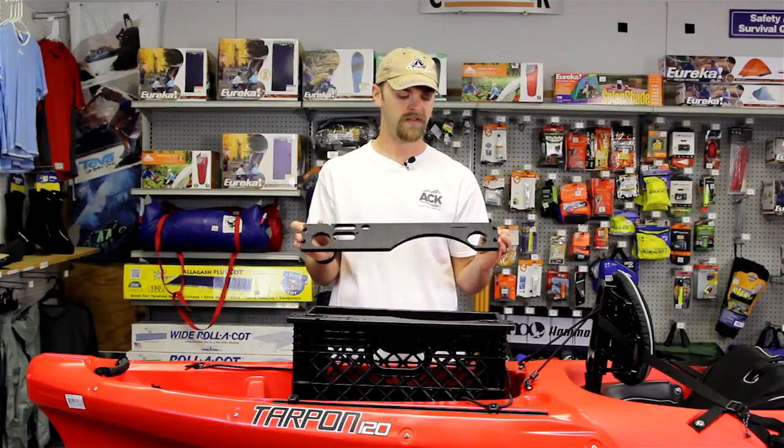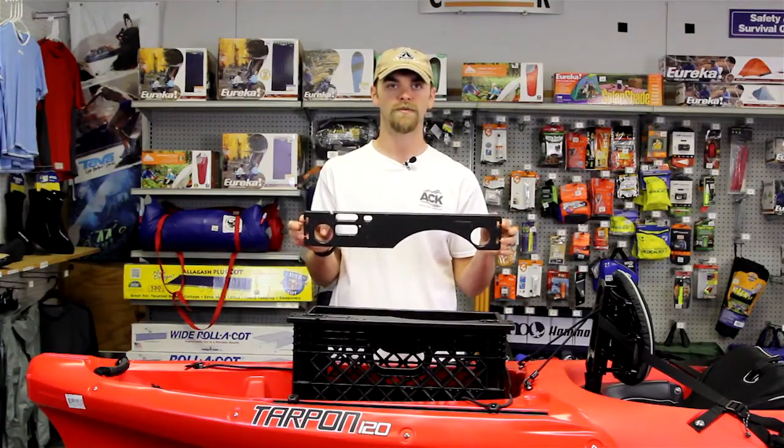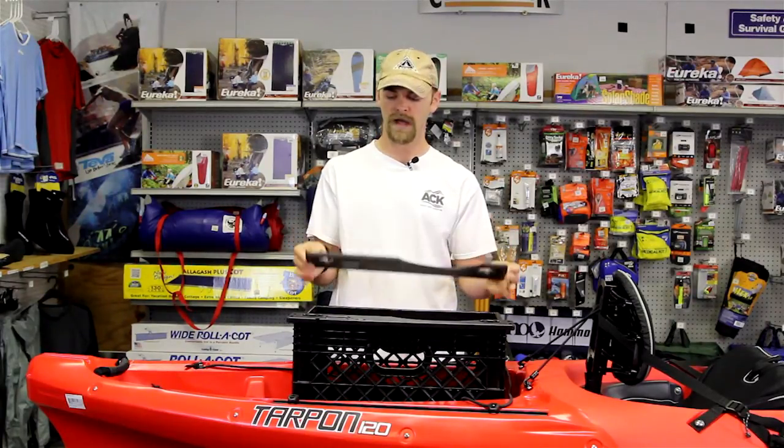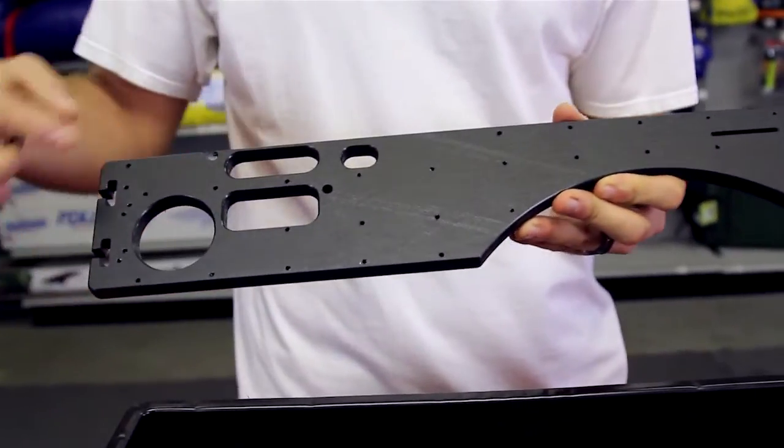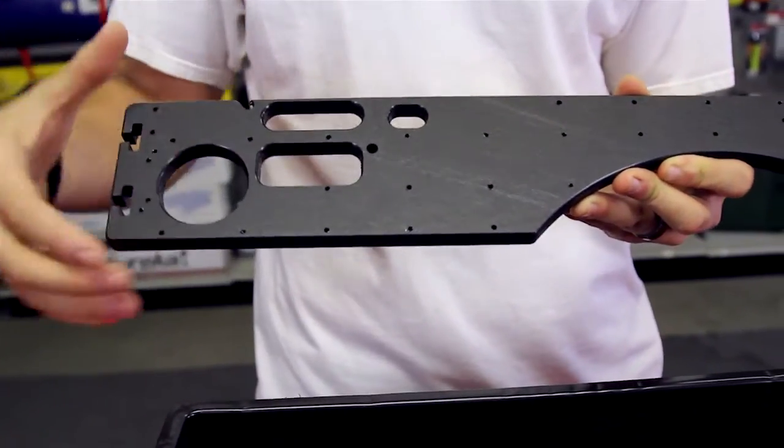These come with included hardware, and you mount them to the top rails of a standard 13 by 19 inch milk crate. As you can see, there are a lot of pre-cut holes that will house various tools that a kayak fisherman may need.